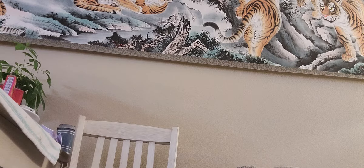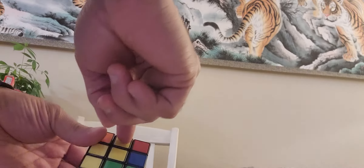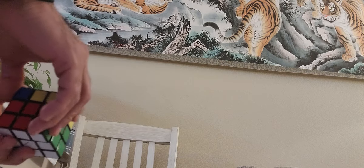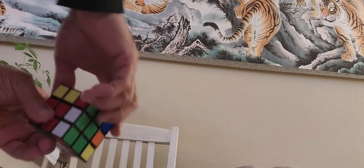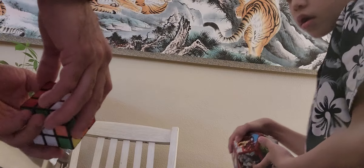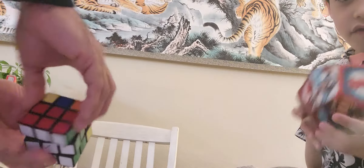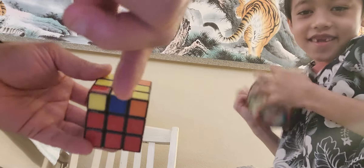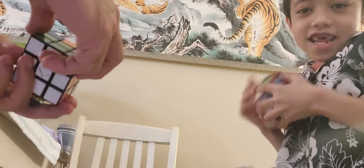Now we gotta see we have the right stuff in the right spots. All right, so now we gotta do the next step, which is create the yellow cross. We're going to go — we already have these right here, so we're going to go: front, up, right, U prime, R prime, front — and that gets us our cross, and actually a little bit extra in this case.